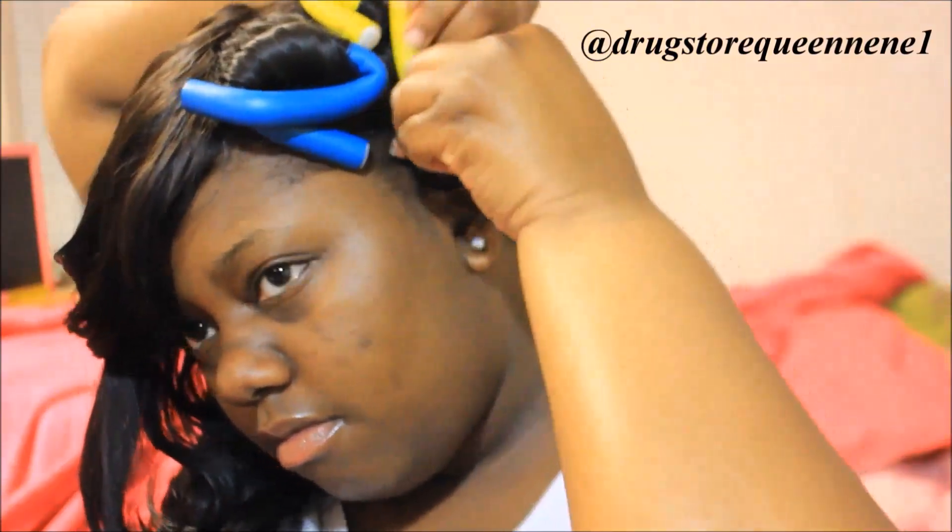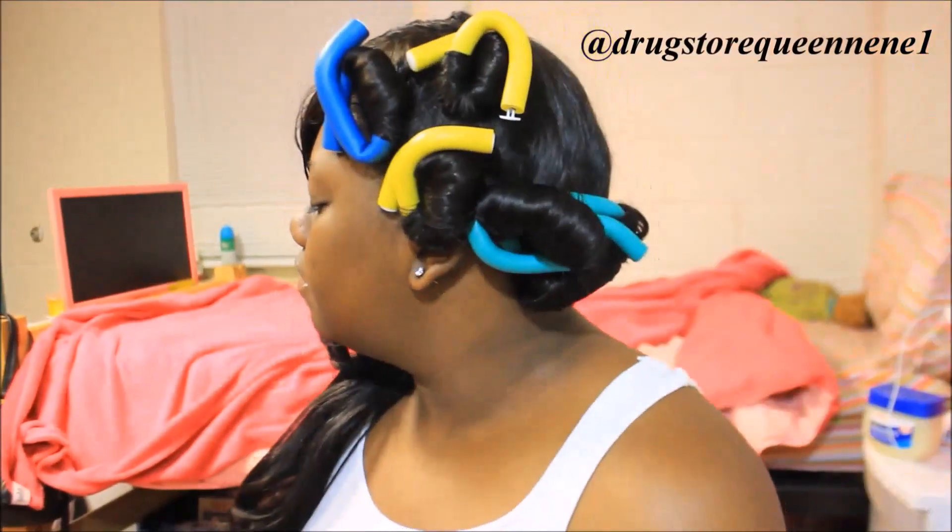And that's how I apply my flexi rods. I use the same color coordination on both sides. I just want to show you how I did this side.